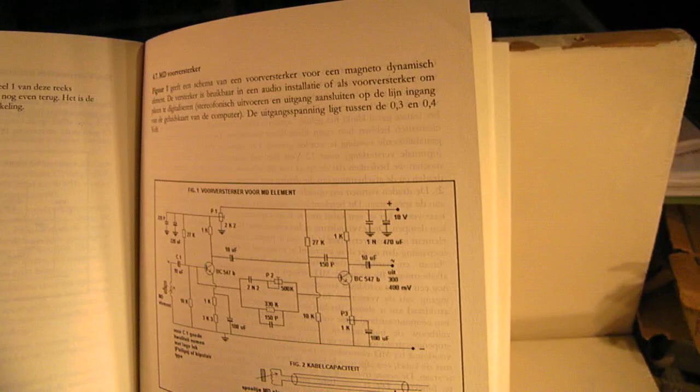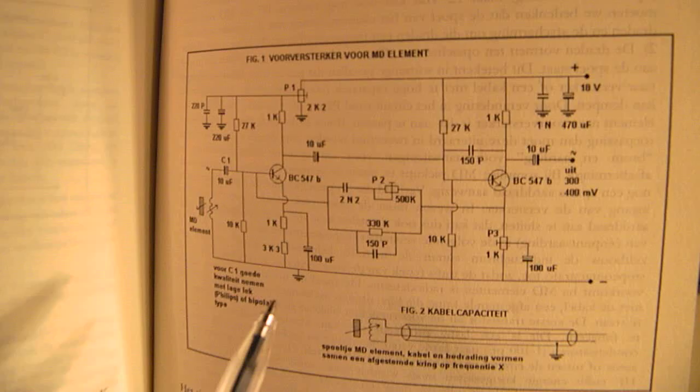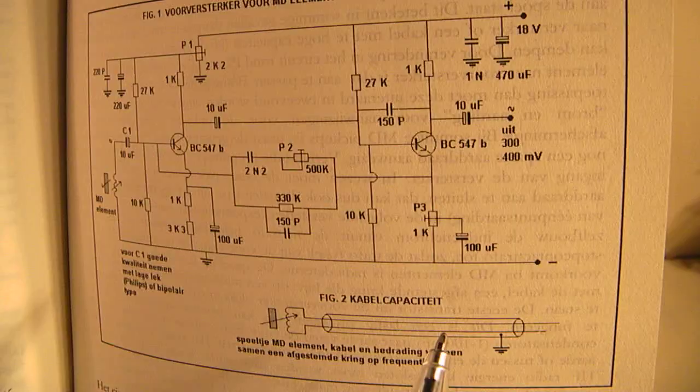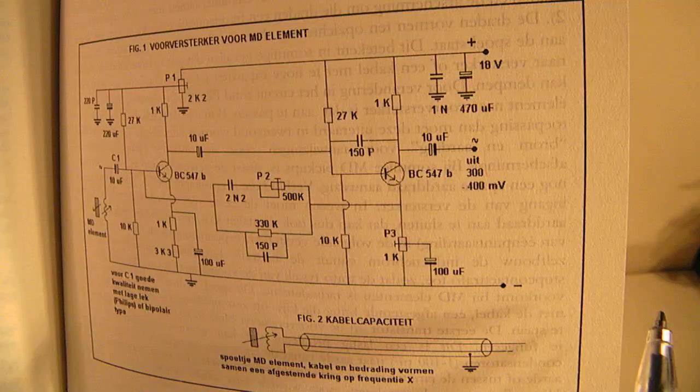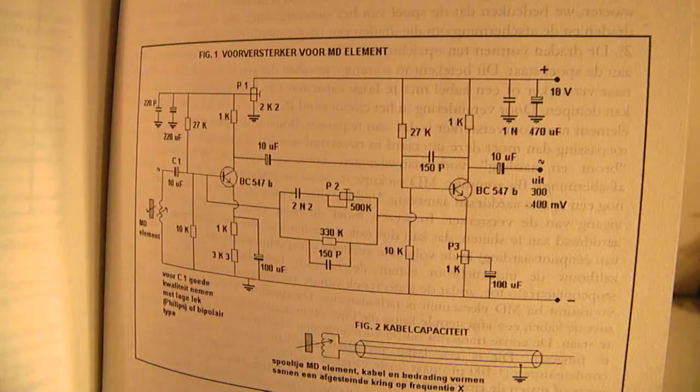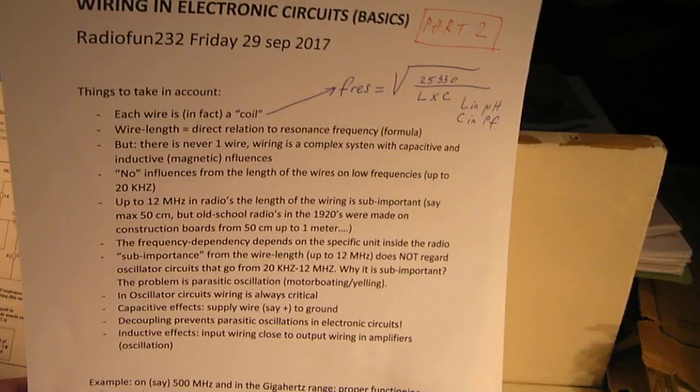We also have to take into account that when the earth wiring of such a circuit is not properly made, it can also start to hum or to oscillate. When there must be a proper connection to the minus and it is not there — for instance the minus lead goes to the chassis and then to the power supply — there is in fact no proper wire. There is an uncertain wire in such a situation that can make this pre-amplifier start to oscillate. That's also an issue when we talk about wiring. That's the earth wiring, and it's also very important.